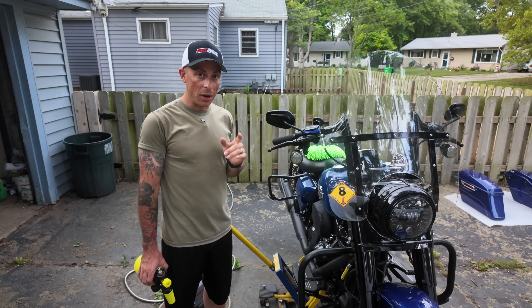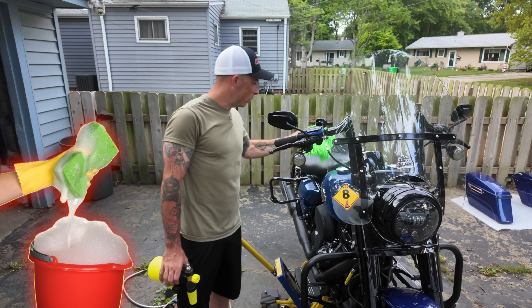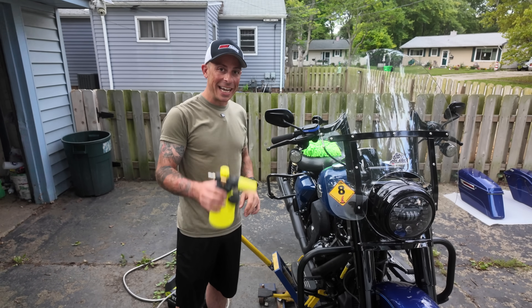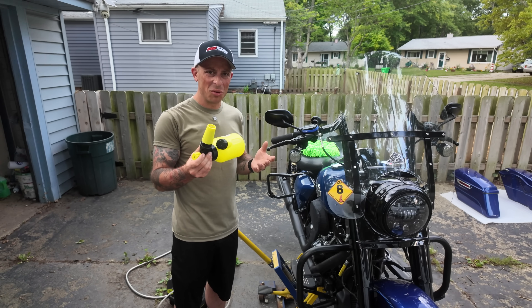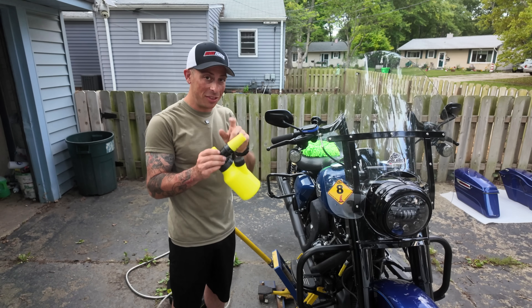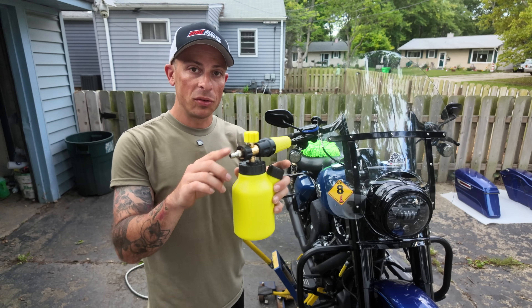Now that I have it all up in the air ready to wash, the new way I wash the bike: I used to just use a bucket of soap and water and a wash mitt. Now I got a foam cannon and this thing is a complete game changer. I got this on Amazon — I think it was like 30 bucks for a full kit.